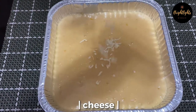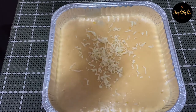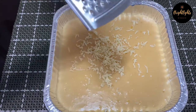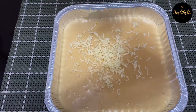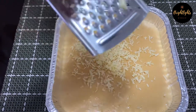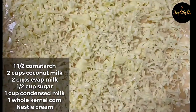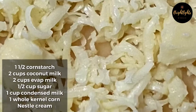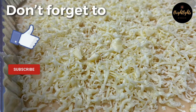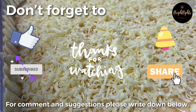You can put your own toppings, but for us we chose the cheese one. And now you have it — the creamy Mahablanca, or in Kapampangan it's tibok-tibok.